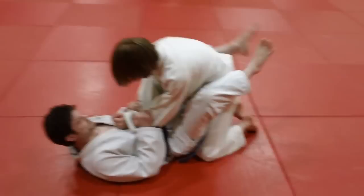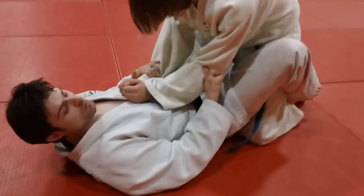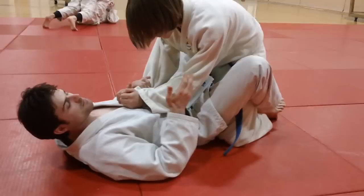We're going to do Sankaku Jimei — Triangle Choke — from the basic bottom position. Derek Darling has choked a few people in his career with this move, and he's going to coach it. The basic idea is to get his forearm or his elbow on your hip or beyond your hip. If you think about it that way, the Sankaku is a really easy move to do.